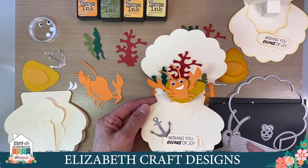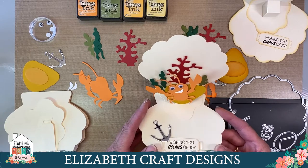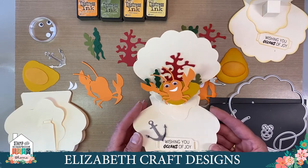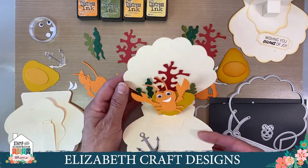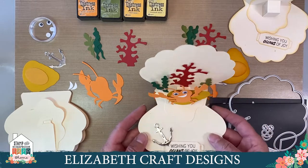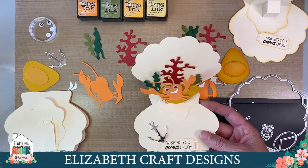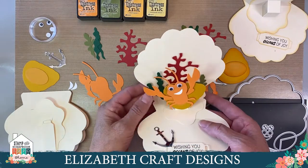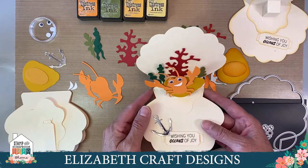Hello everybody, this is Els from Elizabeth Craft Designs. Welcome to the mega make and take event, the virtual one. We are going to make the shell pop-up card from the Under the Sea collection from Elizabeth Craft Designs, designed by Josette. It's a little bit different because normally we have everybody in the room and it takes a bit longer to explain everything, but now I can do it all directly to you.